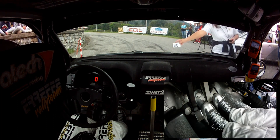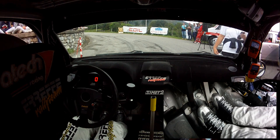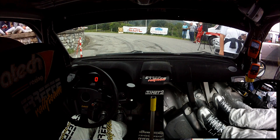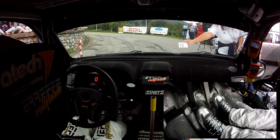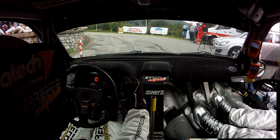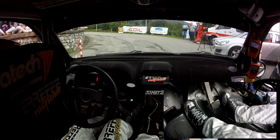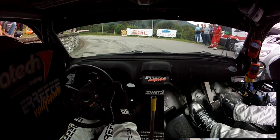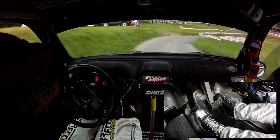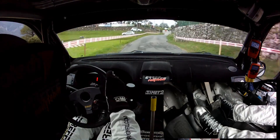6 corda vai 30. 6 corda vai 30, ritarda di 4 chiude, vai subito a 1, vai 20, ritarda di 3 lunga chiude, vai.